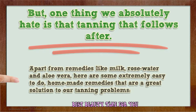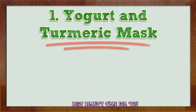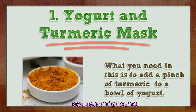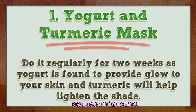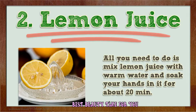Apart from remedies like milk, rose water, and aloe vera, here are some extremely easy homemade remedies. Number one: yogurt and turmeric mask. Add a pinch of turmeric to a bowl of yogurt, mix it well, and apply it on the tanned areas like face, neck, arms, and legs. Leave it for 20 minutes and then take a cold shower. Do it regularly for two weeks, as yogurt provides glow to your skin and turmeric helps lighten the shade.